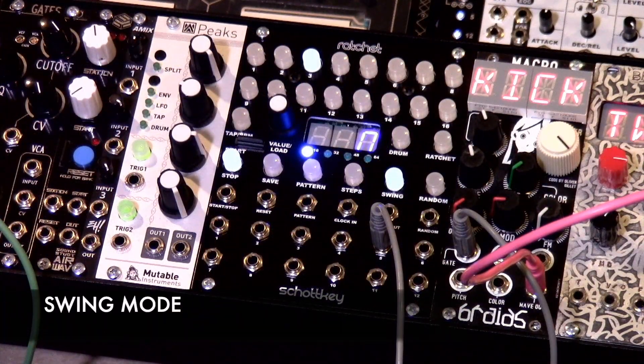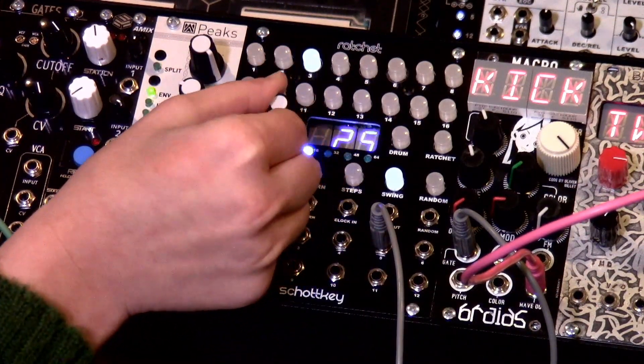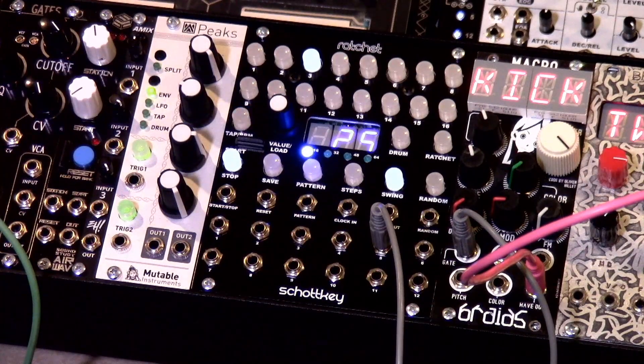Now we're going to be talking about the swing mode. The display will show the current swing value 0 to 25. Odd numbered beats will always occur on the beat, while even numbered beats will have an amount of swing applied. The amount of swing is a delay on every other note — the higher the swing parameter, the longer the delay between the clock and the gate for the drum outputs. Ratchets will emit with straight rhythms regardless of swing, however they will begin when the swung note is fired off.